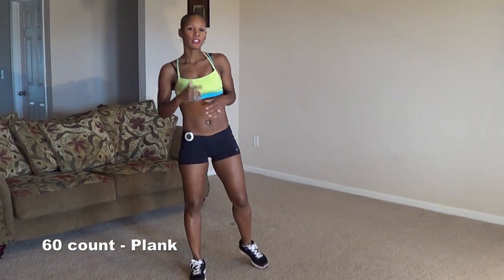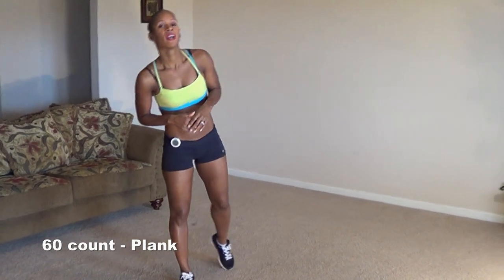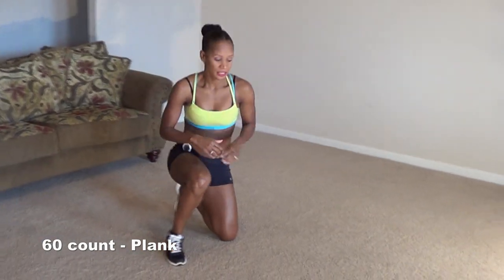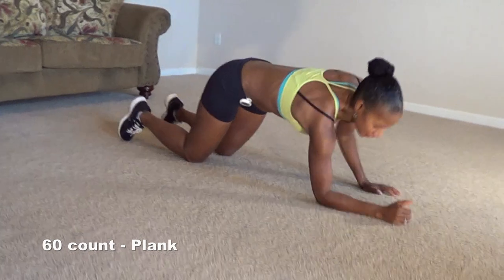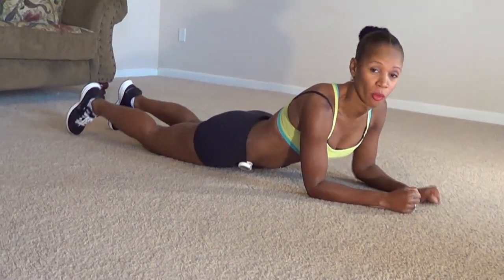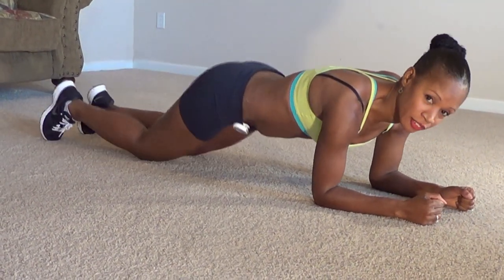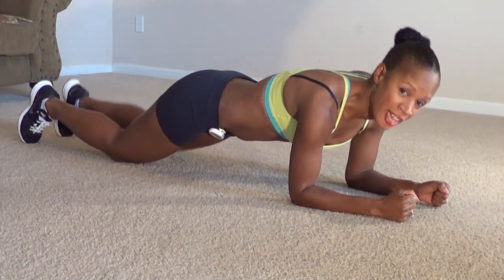Okay guys, now we've got our muscles all warmed up. We've got our heart rate up. We're going to do a plank for a count of 60. The plank looks like this. We're going to hold it like that for a count of 60. If you get tired and you can't hold it for the whole 60 count, just come down on your knees and hold it like that.